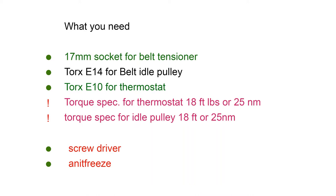What you will need is a 17mm socket for the belt tensioner, a Torx E14 for the belt idle pulley, and a Torx E10 for the thermostat. The torque spec for the thermostat is 18 foot-pounds or 25 Newton meters, and for the idle pulley is also 18 foot-pounds or 25 Newton meters. You also need a screwdriver and antifreeze for topping off.